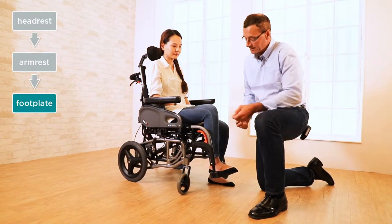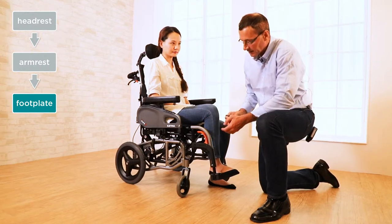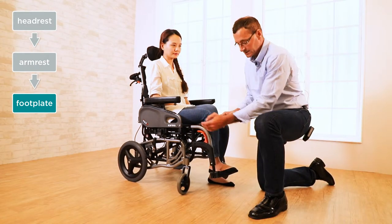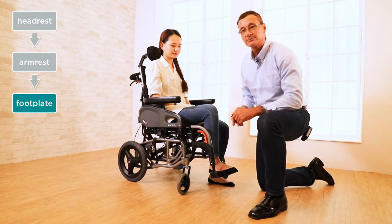Now let's take a look at our leg rest. In some instances the user may be sitting on the seat and there's a space between the seat and the user's thigh. In that case, we can adjust the footplate to accommodate the length of the calf so that the user is sitting more comfortably.